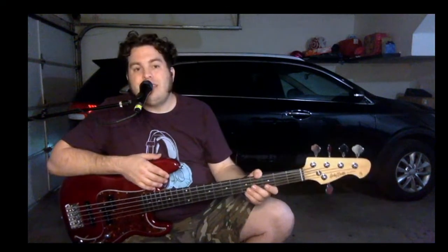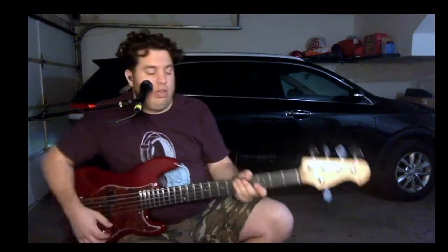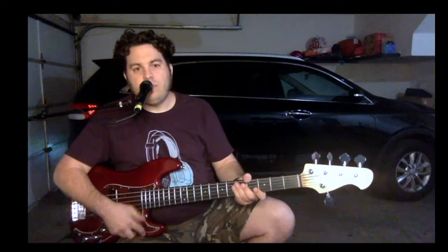A lot of guys will see this as a mod bass. I'm not a modder myself — the one time I tried, I invested a lot of money and was never happy. So to each their own. I'm going to do both pickups up, tone all the way out, play a little bit, and then we'll switch around some stuff and see what you think.